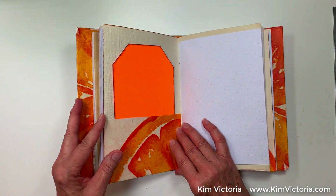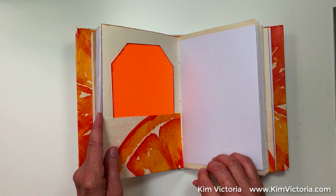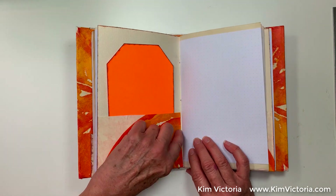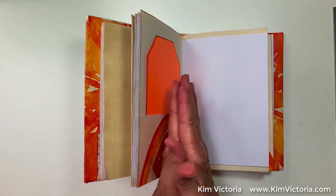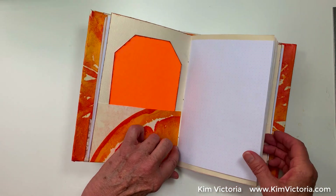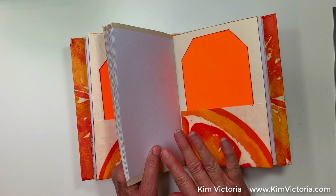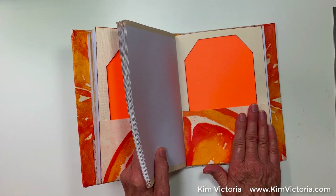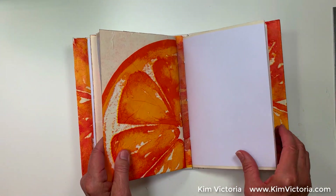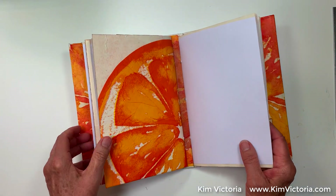Here's a little tip: when you use scrapbook paper to make a little journal cover like this, you wind up with a lot of bulk and it doesn't fold very well. So I cut a really slim V into the center, and that makes it so much easier to flatten out. All three of these signatures are exactly the same.